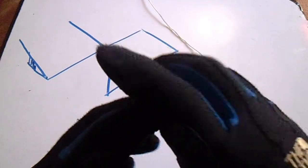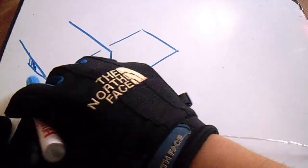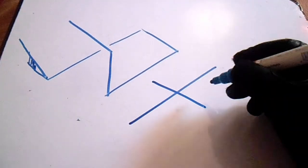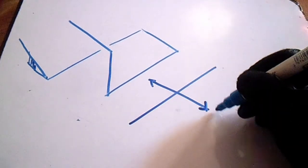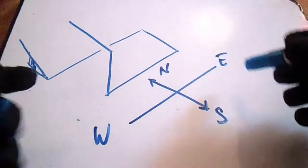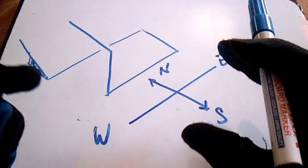Hi guys, welcome to Piping Welding and DD channel. This is our bending — we have a drawing here, an isometric drawing. If you can see this drawing, we have a vertical shadow. We have a line and a normal vent. First thing you need to do is the orientation — let's say we have north, south, and west.